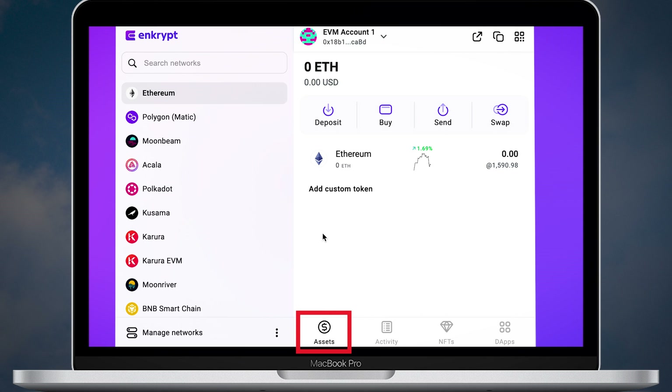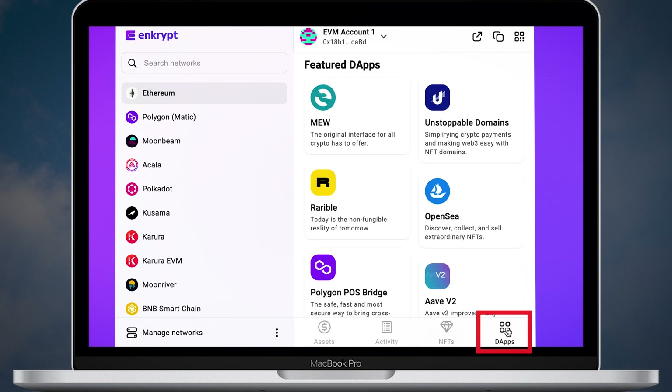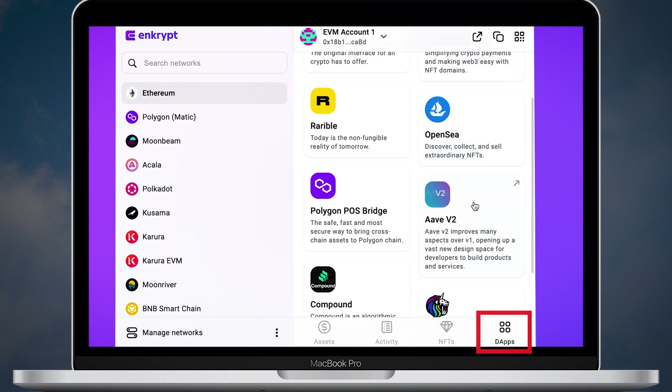If you open the assets tab you will see a menu with deposit, buy, sell and swap options. On the activity tab you will see the details of your transactions. All of your NFTs will be shown on the NFTs tab. The dApps tab is self-explanatory and reserved for interactions with decentralized applications such as OpenSea, Aave and Unstoppable Domains.